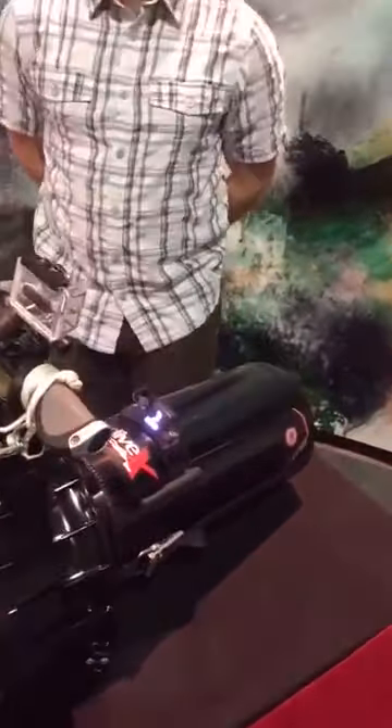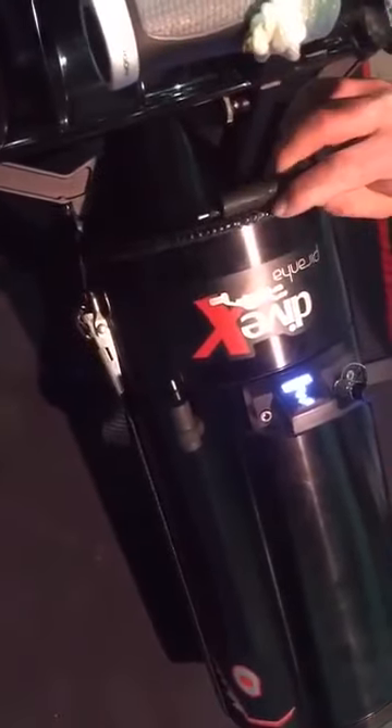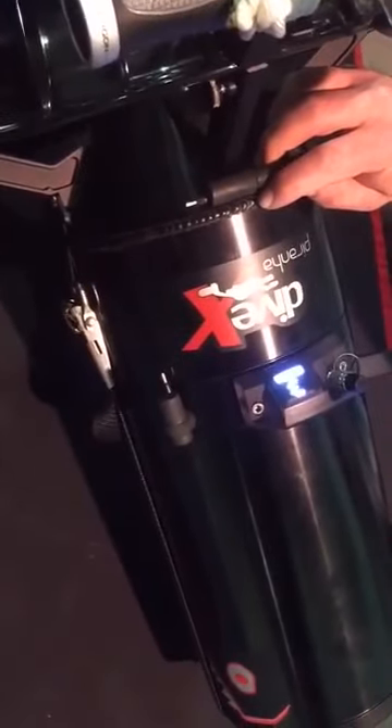Included standard with the module is a 12-volt power converter that features a standard EO wet connect, so you can power anything such as a heated suit or video lights. Come check us out at booth 7159.